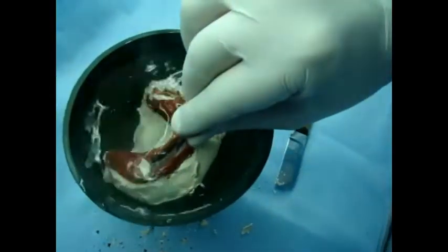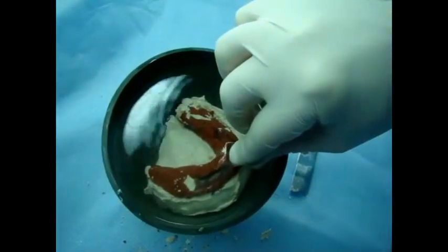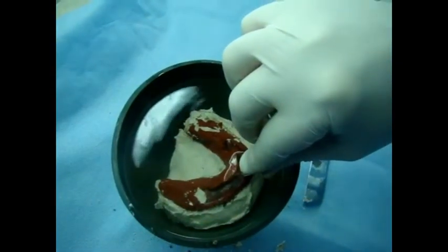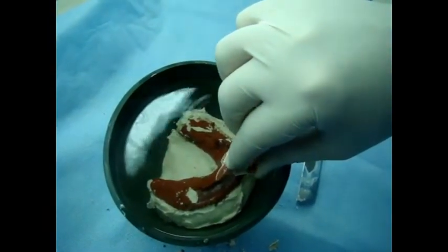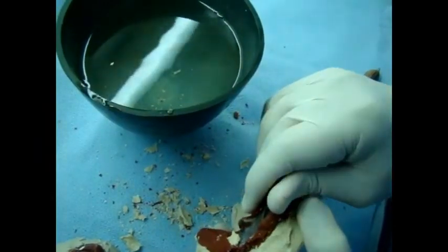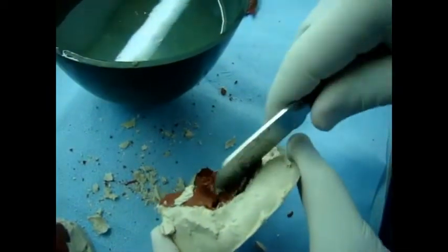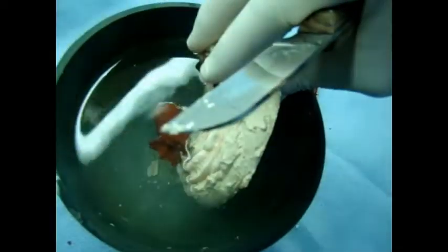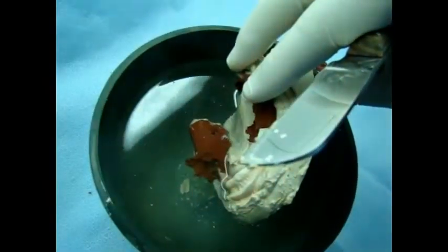Then it will be easier to separate the compound from the cast. By pivoting the tray from the cast it can be removed. Soaking for a few seconds will be sufficient to soften the impression compound and make removal easier. The tray has been removed and the excess compound is now removed from the cast.